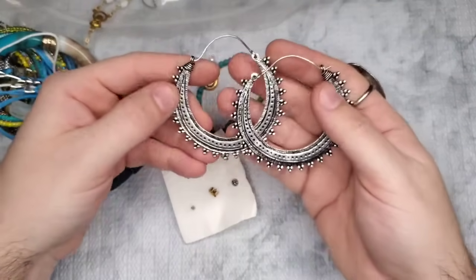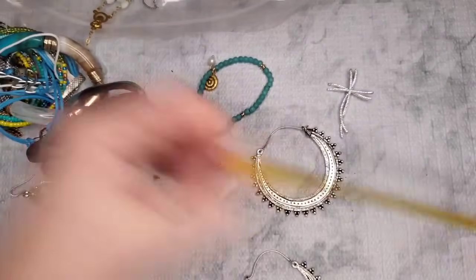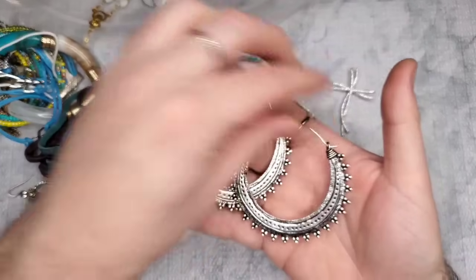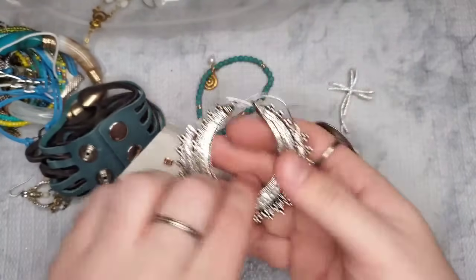These are like a matte silver hoop earring, about two and a half inches. Very boho — let's just do three dollars on them.